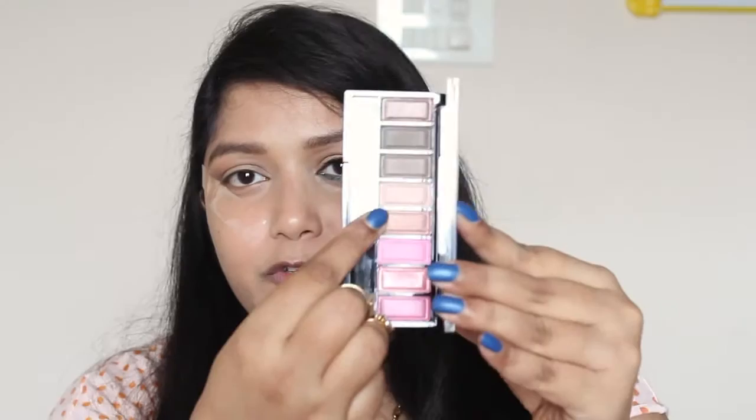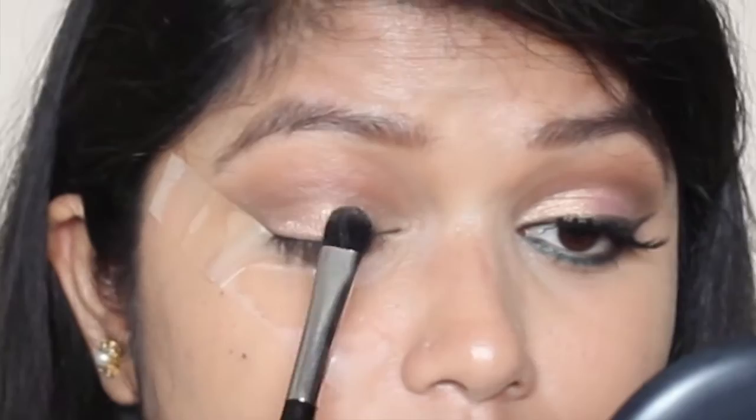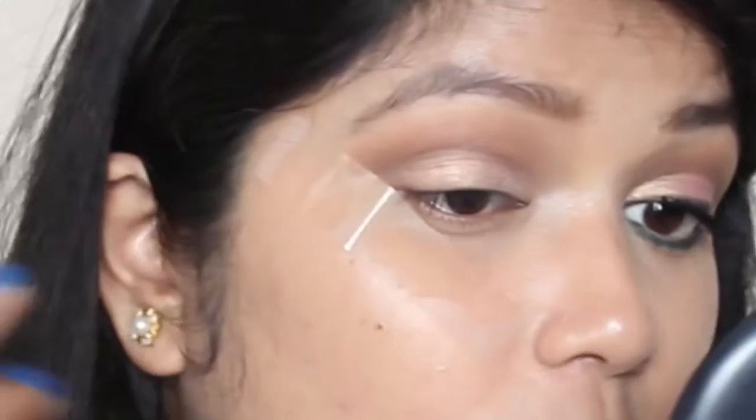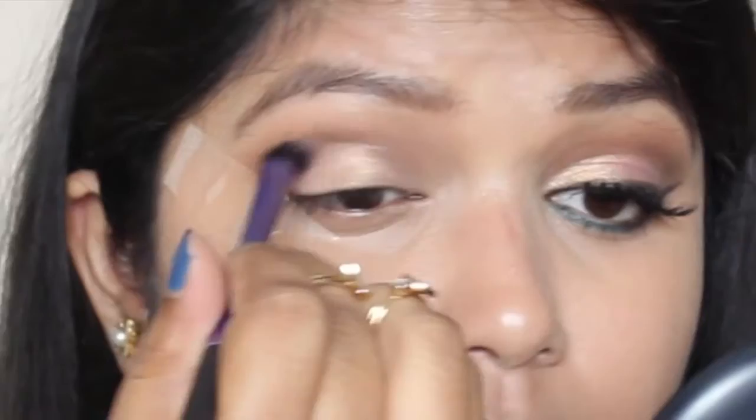Now I'm going to take this beautiful rose gold shade and apply it all over the lid. This is such a beautiful shade. I must say these eyeshadows are really good quality because you can see there is no fallout at all. I'm going back with a fluffy brush just to blend the edges.